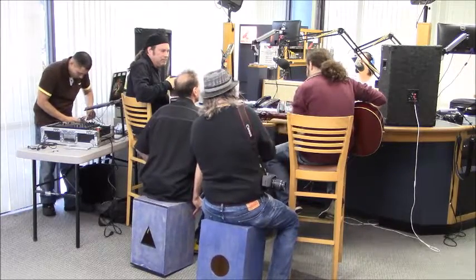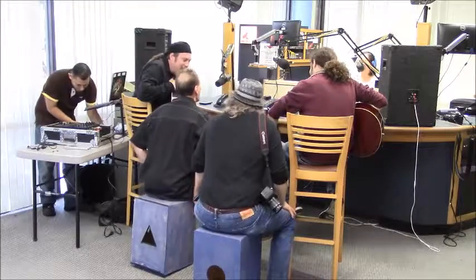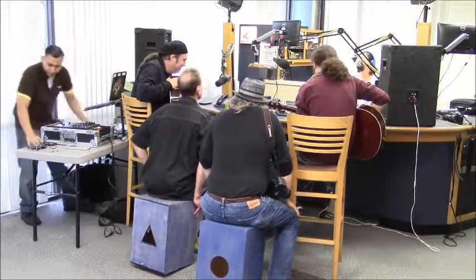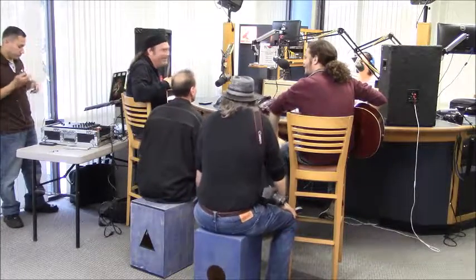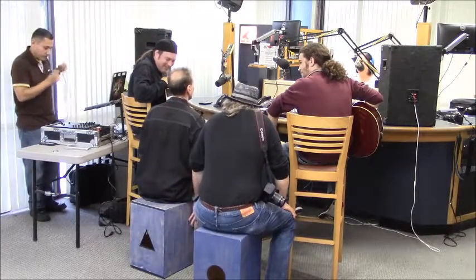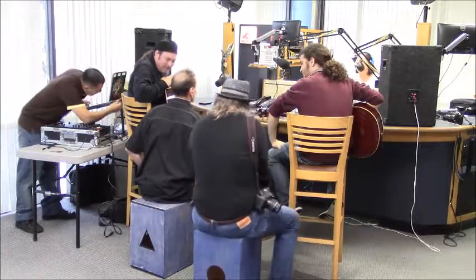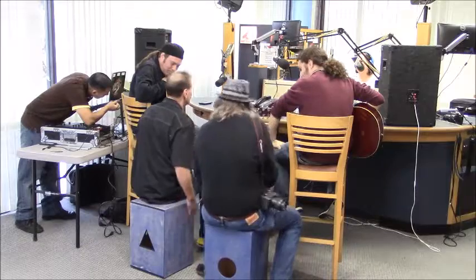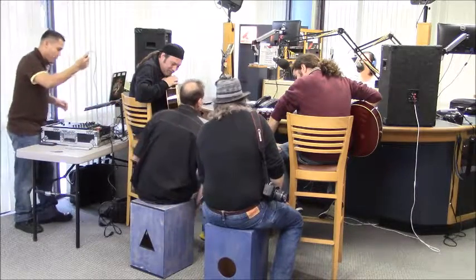Yeah, his name's Knockbox Morrison — Colin Morrison. These were built just down the street from a taco place on TV. So I bought — he built the first one, then I played it for six months, then I designed the second one and he built it for me.